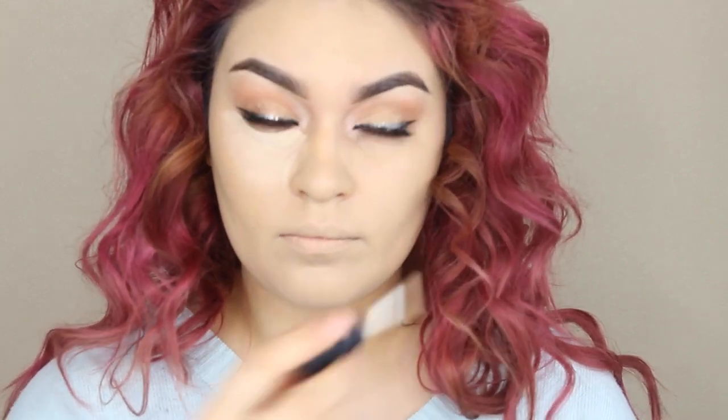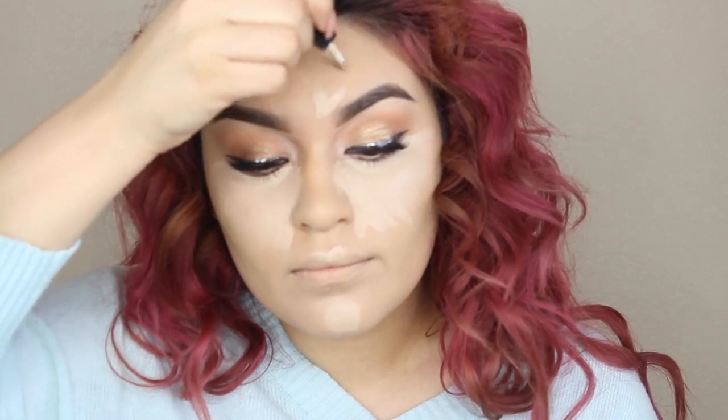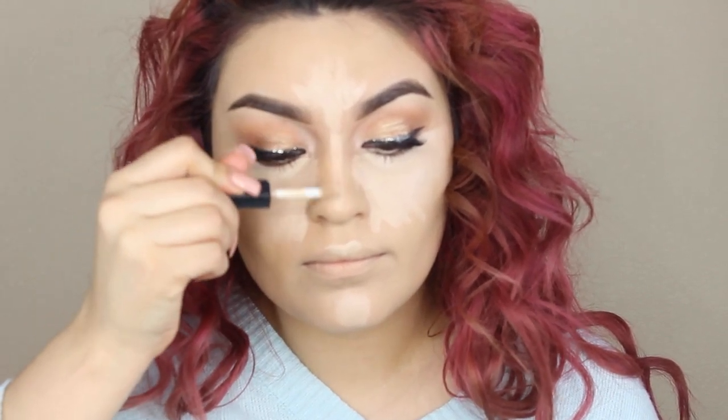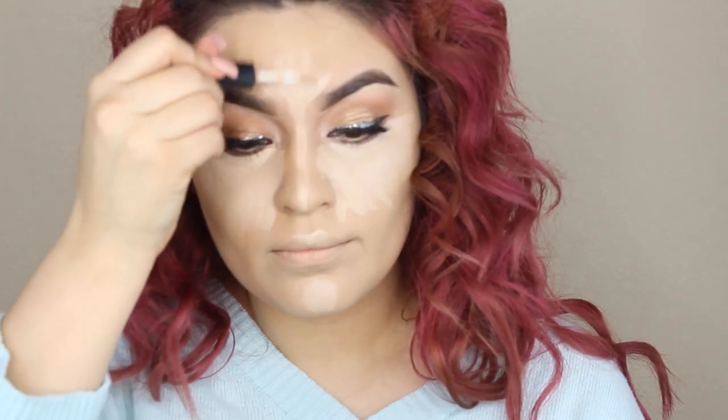Now I'm going in with NARS concealer in Light No. 2 Vanilla. I've been obsessed with this concealer lately. I really just wanted to play with the small size to see if I really like it before I go out and spend the big bucks on the full size. All I'm doing here is just applying it underneath my eyes where my dark circles are, above my cupid's bow, on my chin area, as well as on my forehead and down the bridge of my nose. This is also going to help brighten up those areas that we want to come forward. You'll also see in the next clips how beautifully this concealer does blend out — that's why I fell in love with it.